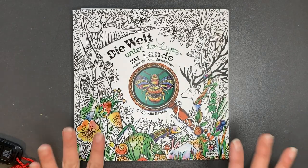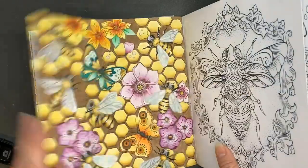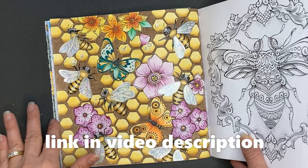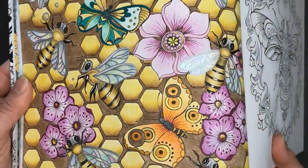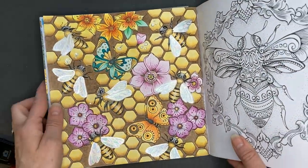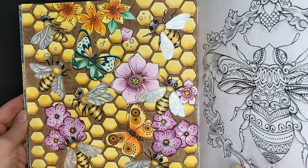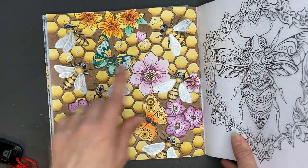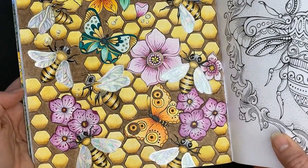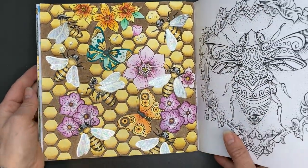I completed one page from Rita Berman's Land Under the Microscope, and I actually have a tutorial on completing this page. There are various tutorials starting with the translucent wings, and we completed the page together on the channel — I believe there are three tutorials on different sections. I used Polychromos, some glossy accents for the eyes and the water droplets, some Winsor Newton Iridescent Medium over top, and also a bit of gel pen. I like how the page turned out; I'm happy with the results.